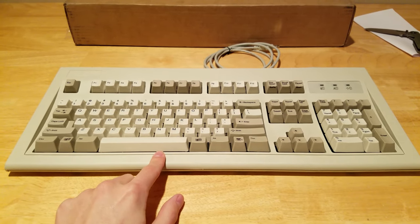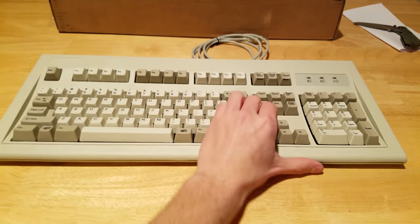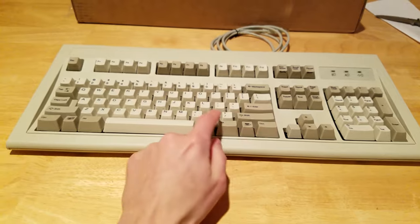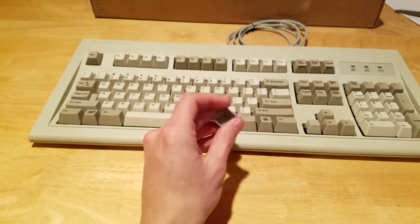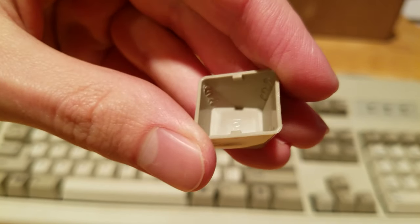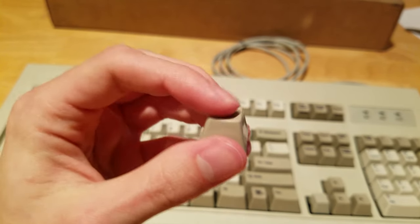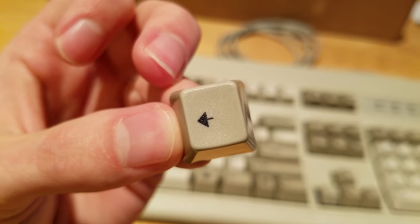There was one other function that the old Model M's had that Unicomp still carries over — that's the ability to actually take off the keycaps without removing the whole key itself. So what you can do is replace individual keycaps in different colors, put different styles on any one of these keys individually, which is actually pretty cool. Taking a look at the keycap itself, I believe it's made of ABS plastic — it feels very sturdy when I try to squeeze it. It does flex a little bit, but it doesn't feel like I'll be able to snap it or anything.